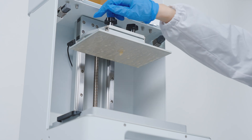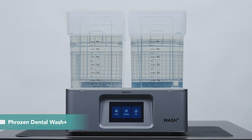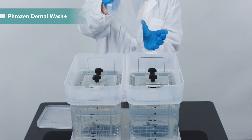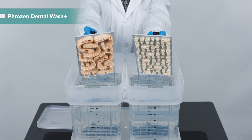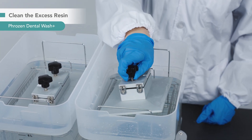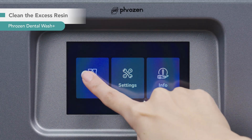After 29 minutes, the print is complete. We are going to wash the crown with Frozen Dental Wash Plus. Equipped with a versatile dual tank system, it is designed for dental professionals to fulfill various washing requirements. You can set it to double your wash output or finish two different washing requirements at the same time — for example, washing the removable die model and the crown in a single cleaning cycle. Place the building plate directly into the tank and set the wash time for 5 minutes.